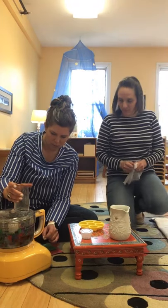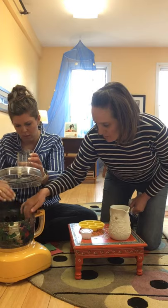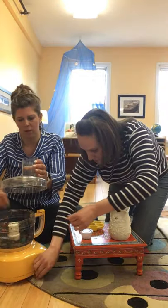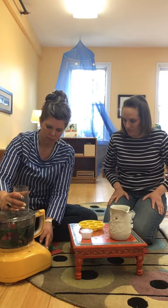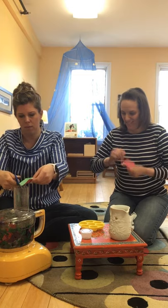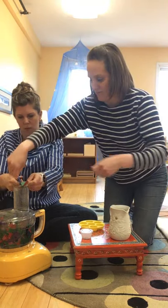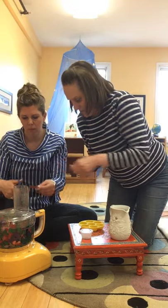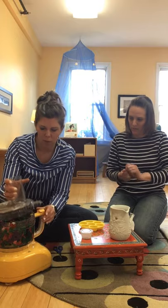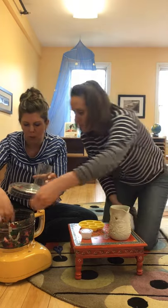You've got to grind up the paper. The good thing about a food processor is you keep adding. You've got to get it really in there, and it doesn't have to be super, super ground up.